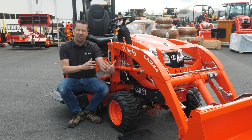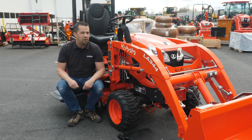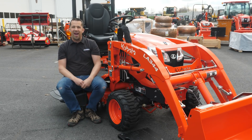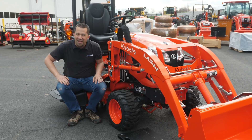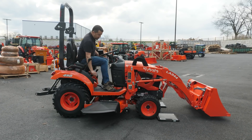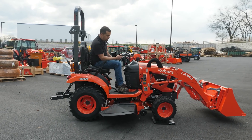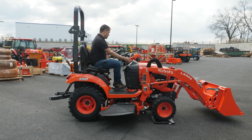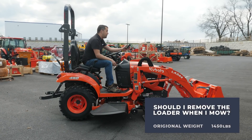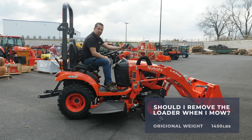Anytime we go through and do measurements on loaders with actual tools to check this stuff out, it's always interesting to see the results. They're often not what you think, because the geometries happening on a loader impact the results in interesting ways. We're going to start by getting our reference point — start the tractor up, pull up onto the scales and get a measurement. At this point, this is telling me we have 1,450 pounds sitting on top of that combination of front tires.